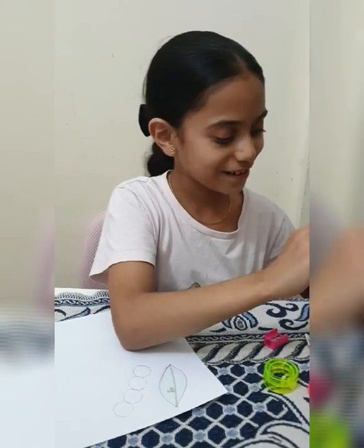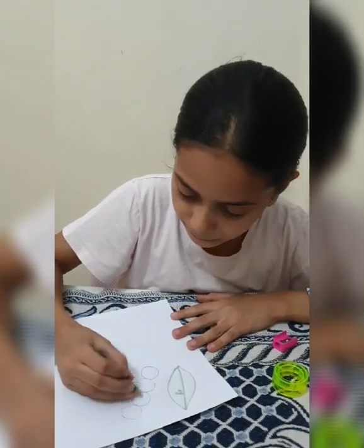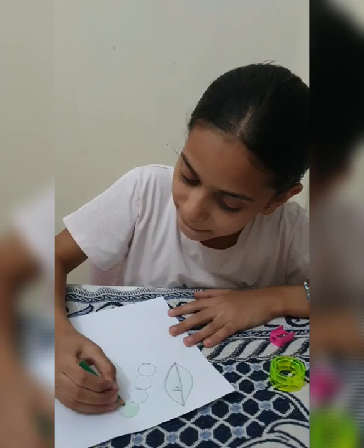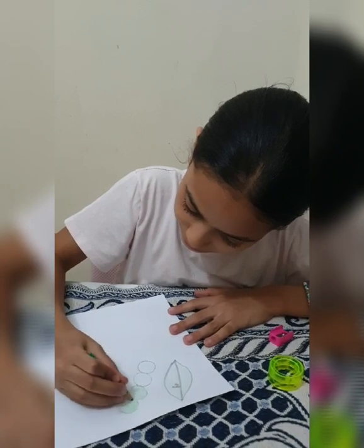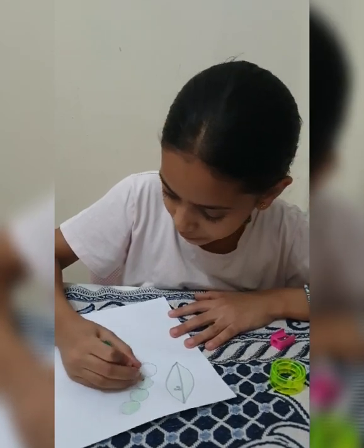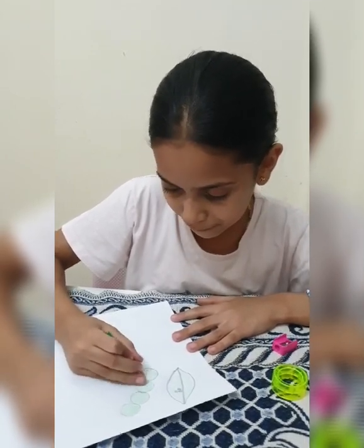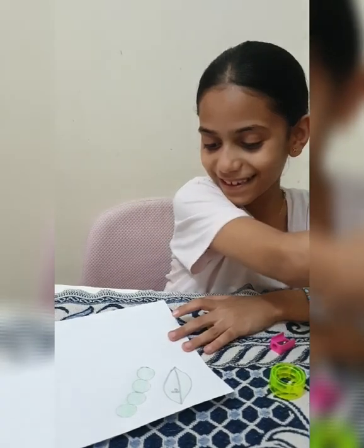What color can I color it? Green. I will color the caterpillar green. It looks so nice. This color is nice. I love it.